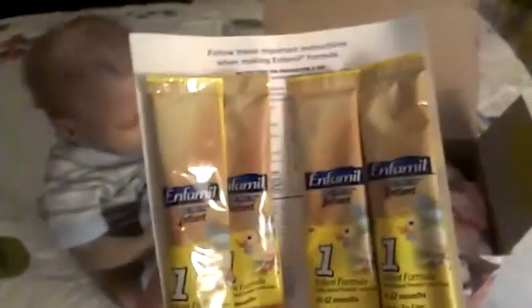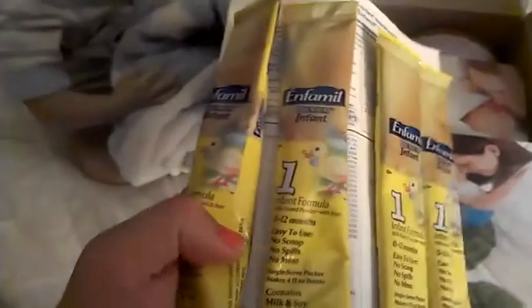And I got these samples, which I'll put one in the diaper bag. Also, if you want to see what I pack in the diaper bag, just tell me and leave it as a request.